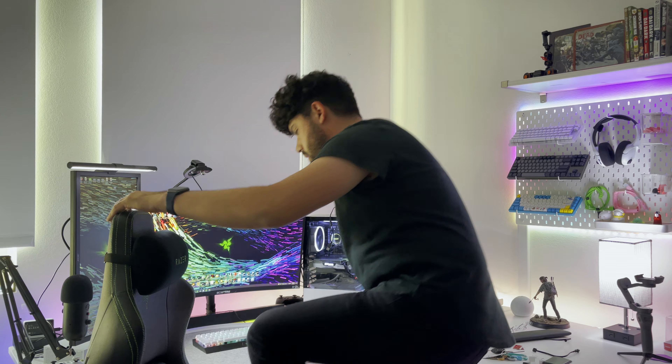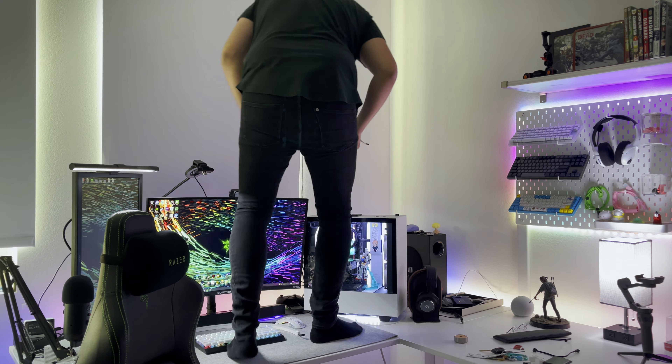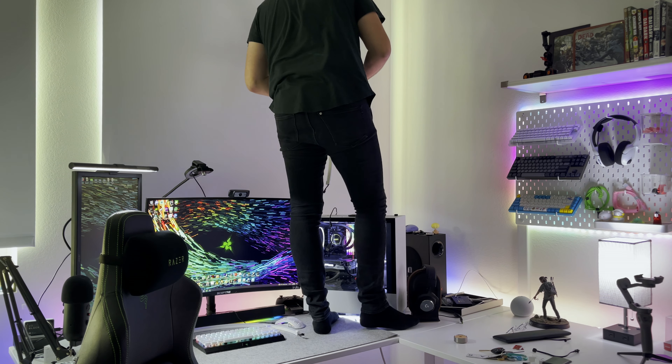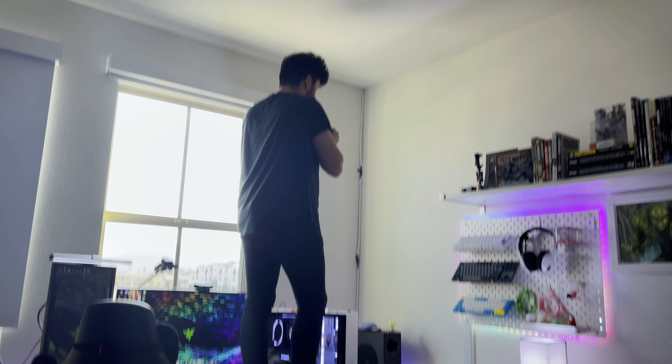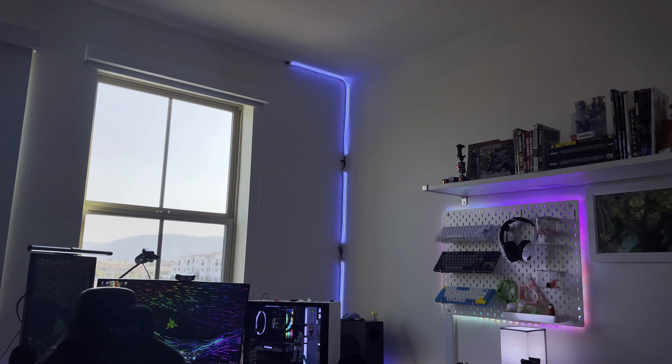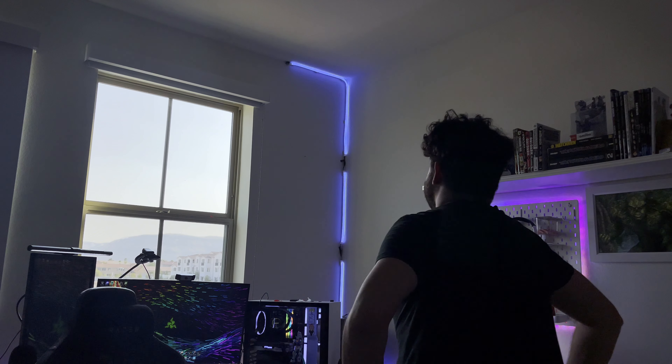Now for the mounting part. I wanted to mount these as the kit came with a bunch of mounting gear, and I wanted to test out how well it would hold up so I could do a follow-up review in the future. I picked the right corner of my room to set them up, as I thought it would look pretty cool. I used the double-sided tape and the brackets to mount the light strips in place, then ran them up along my wall and around the corner of my ceiling. These strips are actually pretty flexible and they curved around the corner very smoothly.